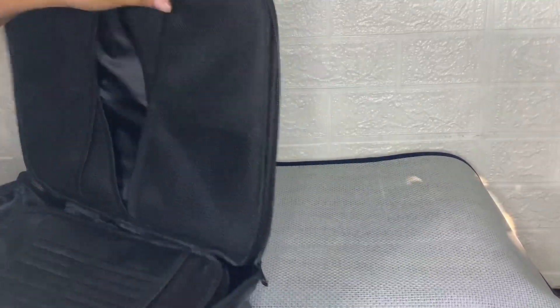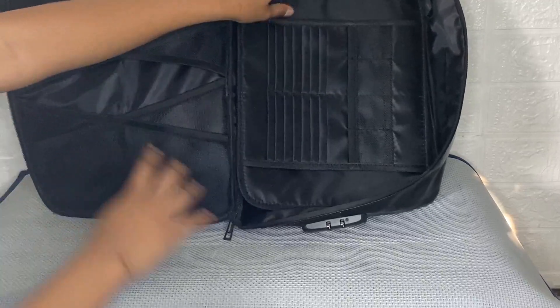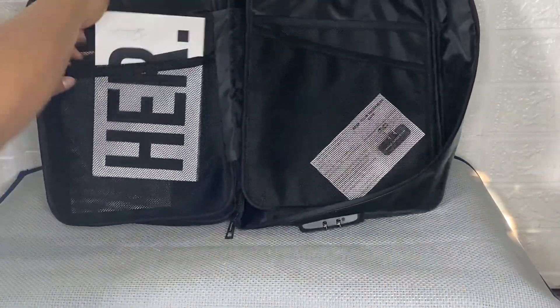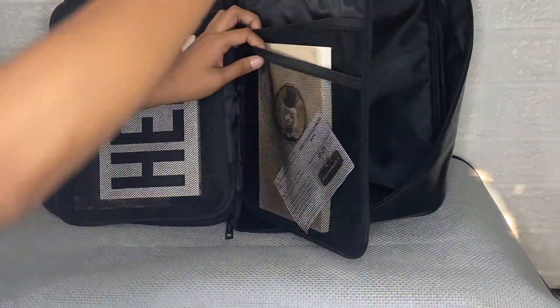As you can see, I can also put here my files, my money, my passport, USB disk, cards, laptops, or my books. You can also put here your certificates and any other things that you want to store.